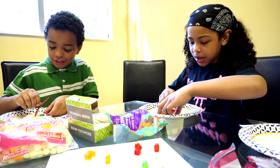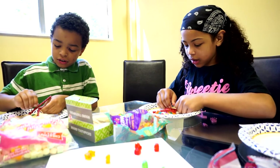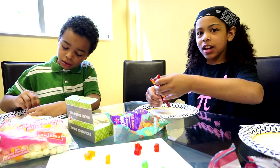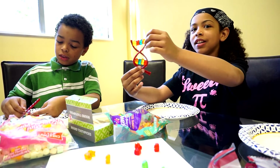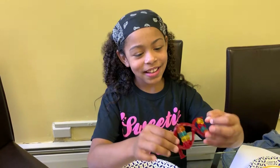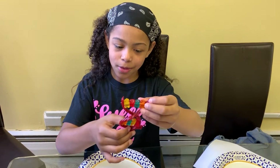My DNA is done — ta-da! DNA! It's weird and it's really hard to hold.